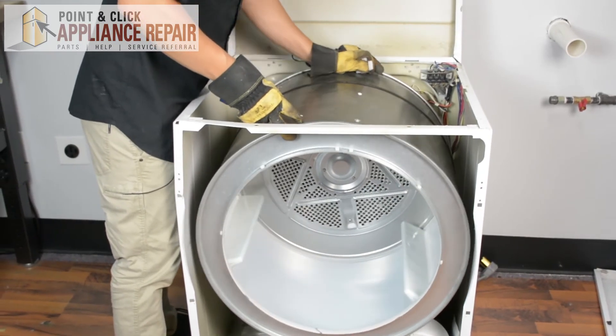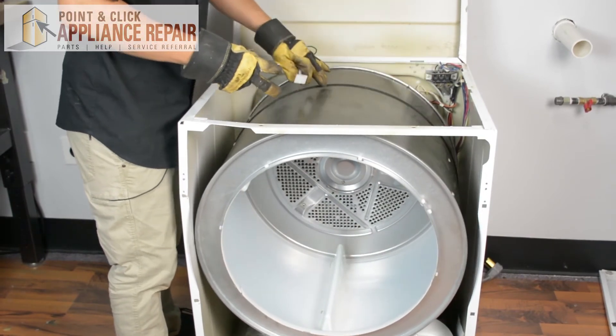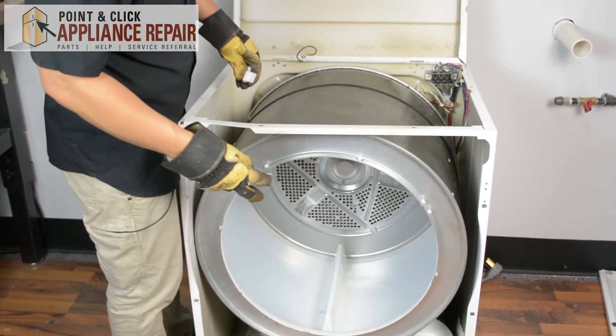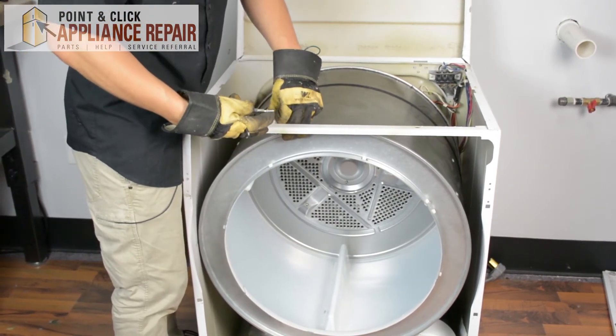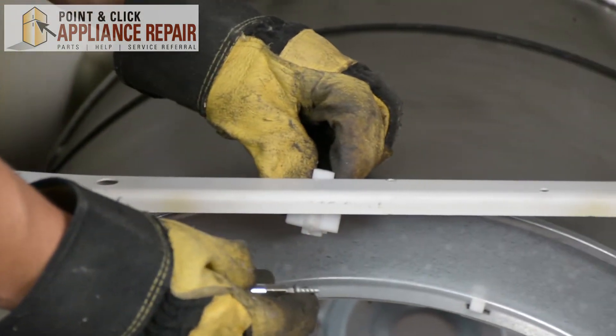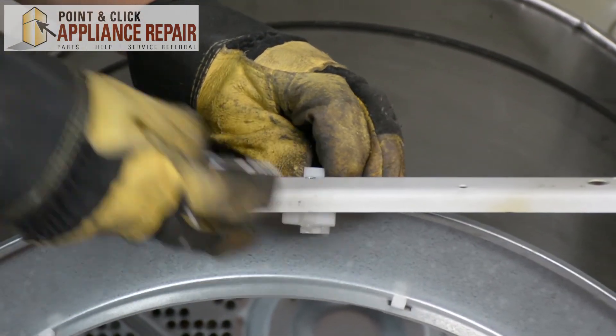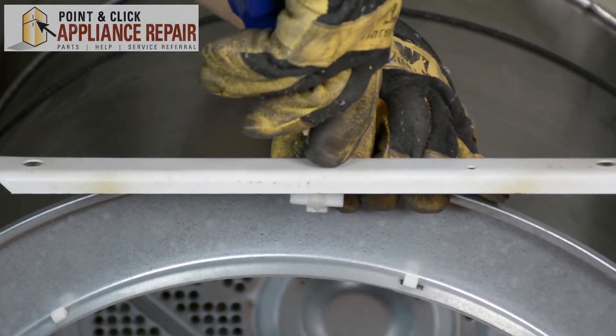It's rotating pretty well. I don't want to rotate it too much because it's a little bit loose on there without being put together all the way. So I'm going to put the spacer back in here — just slide this in, line up the holes, and screw this back in.